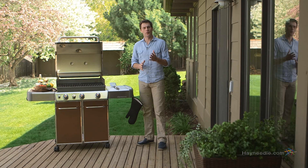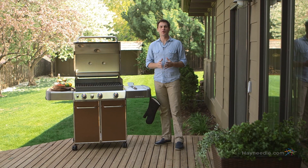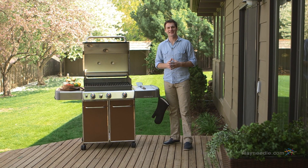Hi, I'm Mark with Hayneedle. What's a summer without a barbecue or two? If you're gonna do it, do it right with the Weber Genesis E330 gas grill.